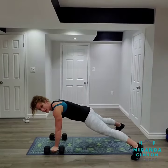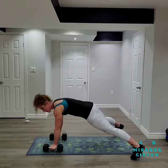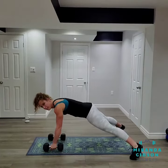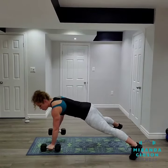From here, I'm going to lift up one hand and row that weight back, and then alternate sides. Keeping those hips nice and square, squeezing my shoulder blade back.